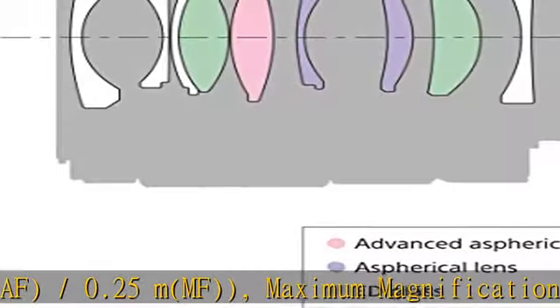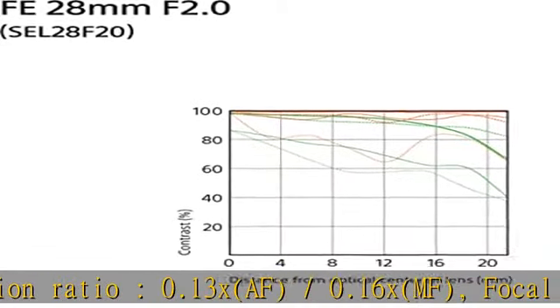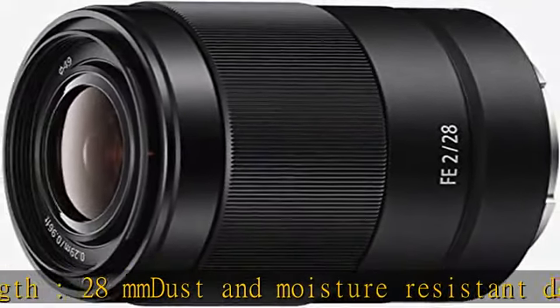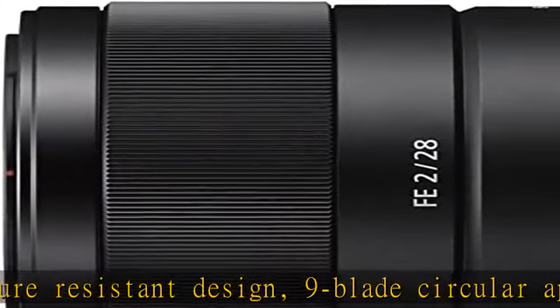Multi-coating reduces flare and ghosting. The compact and lightweight design matches the Alpha 7 series beautifully. A linear actuator focusing mechanism ensures smooth and quiet AF, and the lens is compatible with ultra-wide and fisheye converter lenses. Mounting type: Sony E.